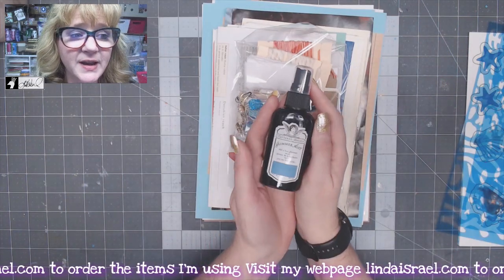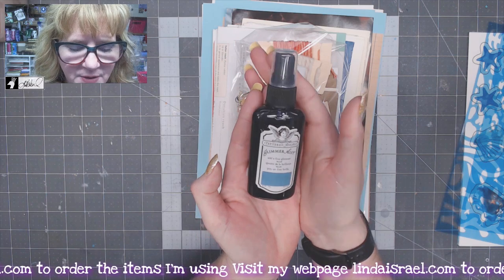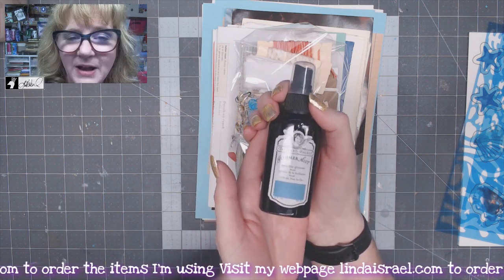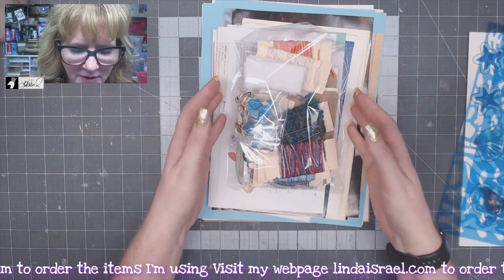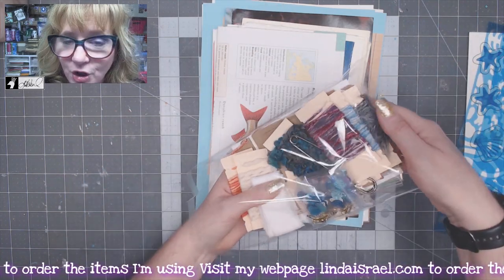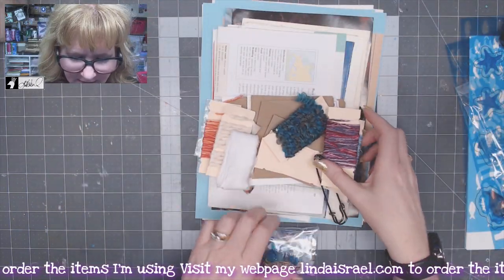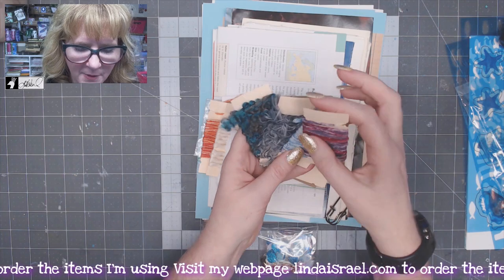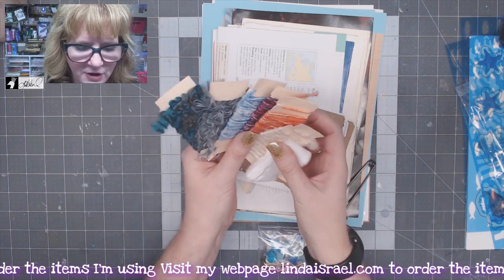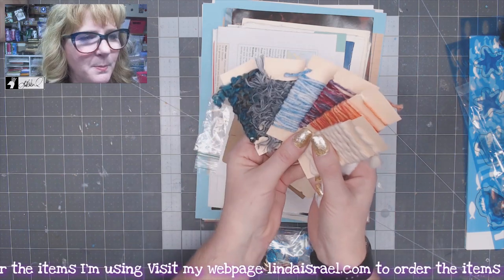Also included in the kit is a bottle of Tattered Angels Glimmer Mist, which will give a little bit of shimmer — I picked a shade that I thought matched the kit. You'll get a package that has lots of little goodies in it. You'll get some fibers — several different colors of yarn and fuzzy fibers that I thought matched the kit.